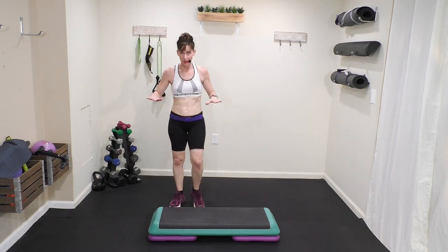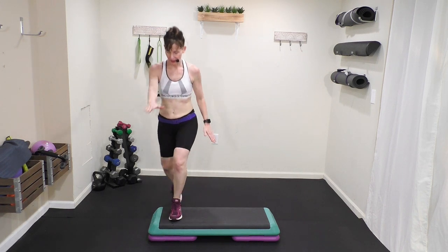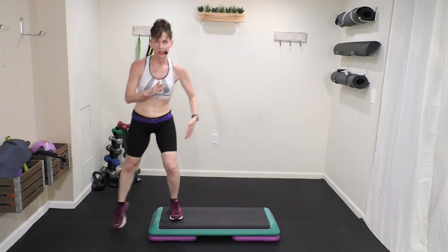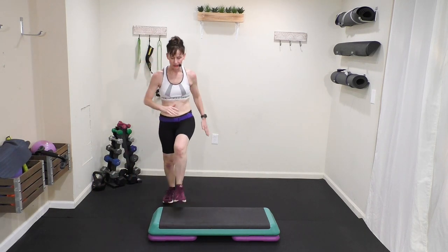I'm going to go slow — you're going to watch it. Step knee. Out. In. Out. In. Out. Knee. March.